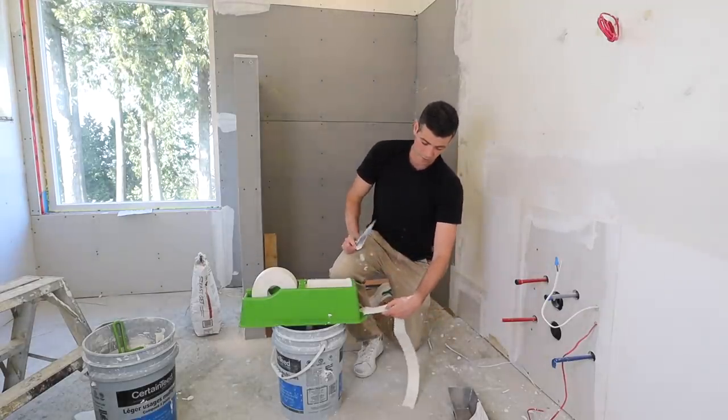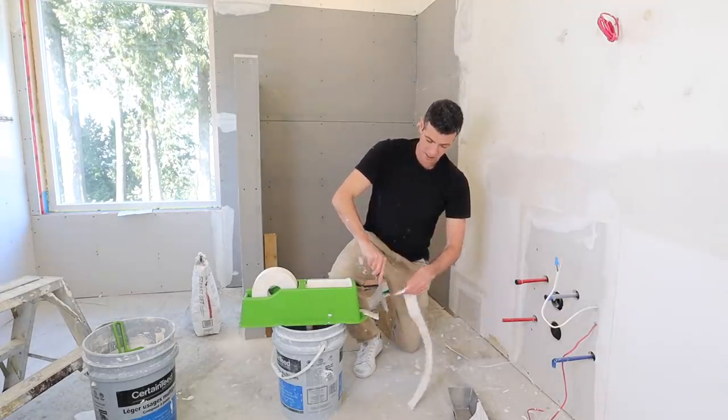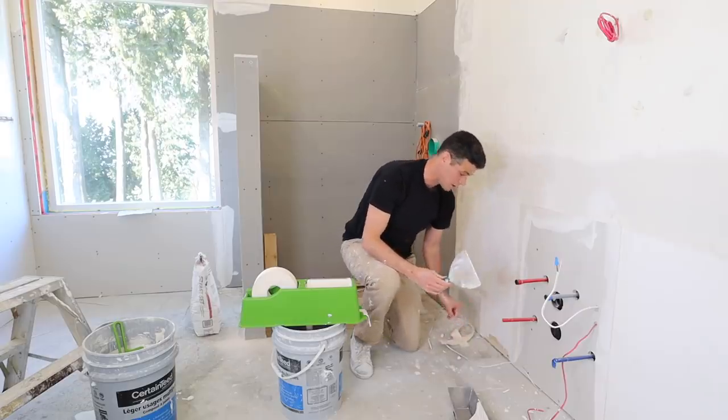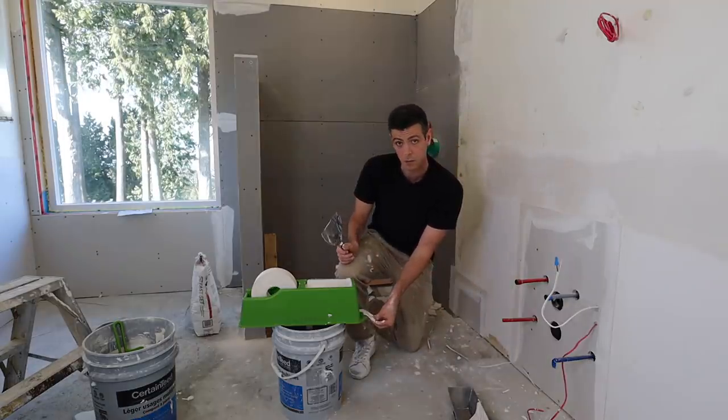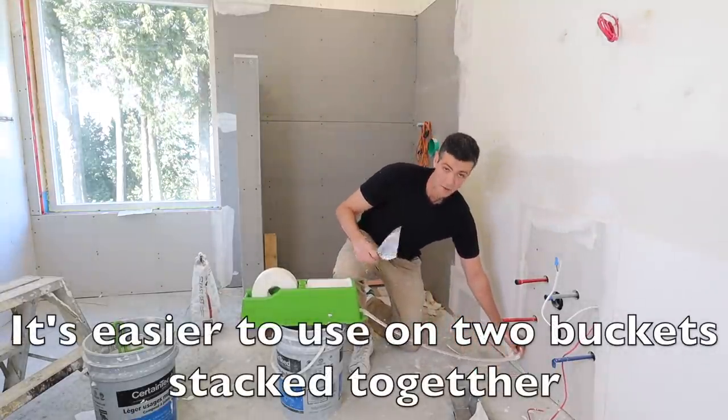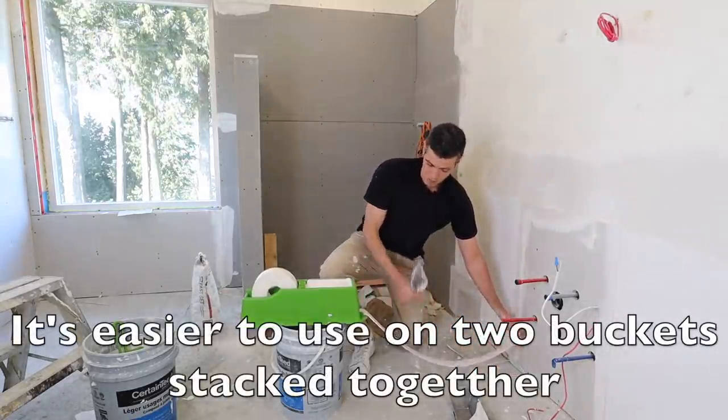Now that we've got this set up, it's really easy to use. You can tear the tape off like that with your six-inch or four-inch knife, whichever you choose, and it's just as simple as pulling the tape to length. I recommend making sure you pull down, because if you pull up it's going to scrape the mud off of it.